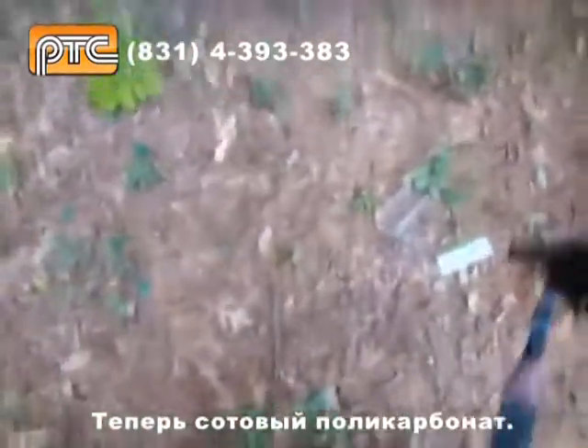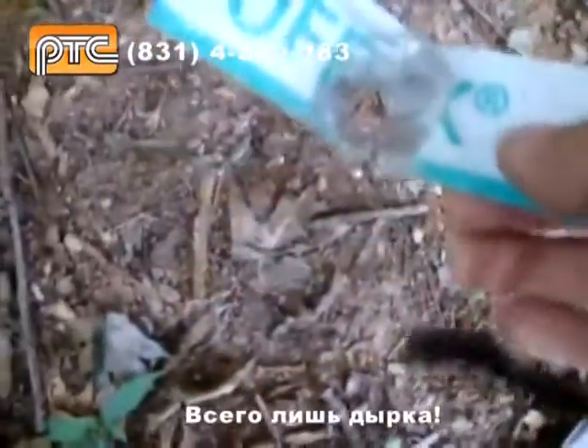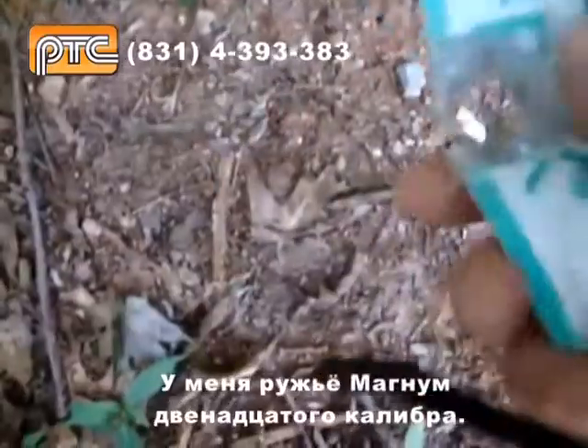This one's polycarbonate. Let's see how it reacts. Well, look at that, guys. Take a look at this, huh? Here we go — that's point-blank range. Magnums. Look at that.